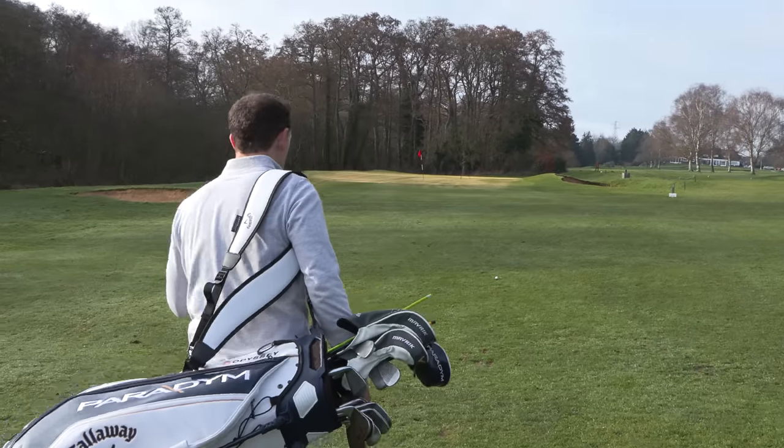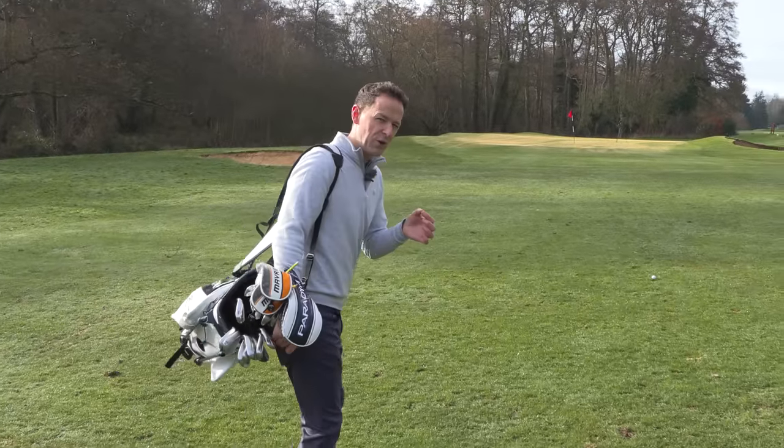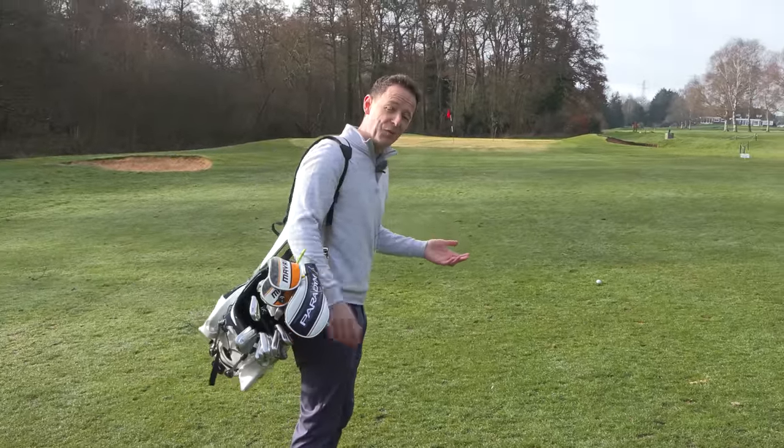So you've just hit your approach shot, just short of the green. This has given you a really awkward shot. A lot of people struggle from this area because it's not a chip shot, and it's not a full swing. So the question is, what do you do?